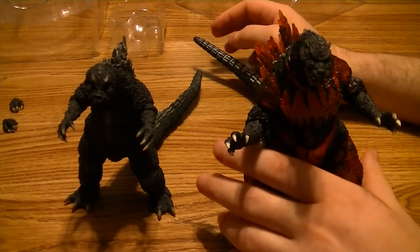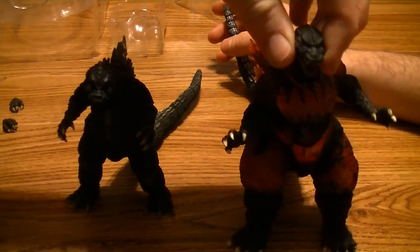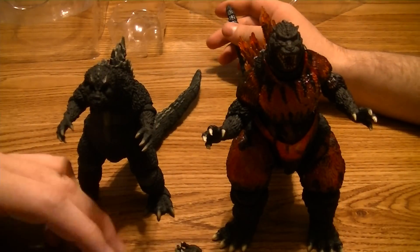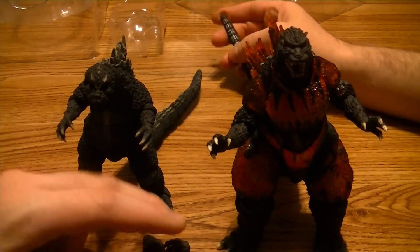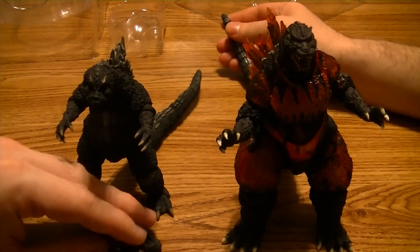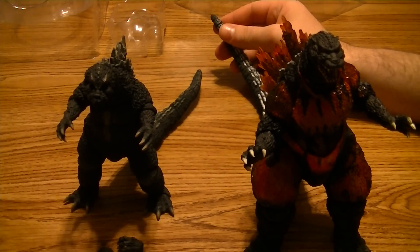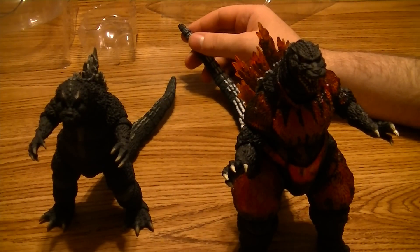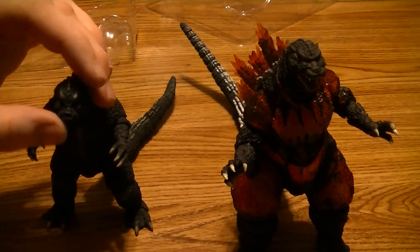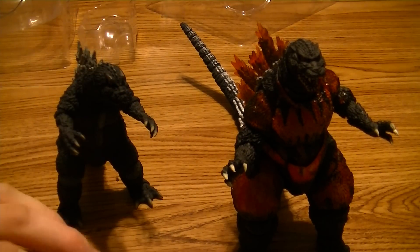I hope you guys liked this unboxing and review of SH MonsterArts Burning Godzilla — really cool figure. He isn't too expensive; I think I got him for around 70 bucks on Amazon. He comes with extra hands and little accessories, which is cool because usually Godzilla figures just come with beams. We have plenty more SH MonsterArts coming up — Mothra, Destroyah, and Mechagodzilla — so stay tuned. Make sure to like and subscribe for more unboxings, figure reviews, and card games. See you later!